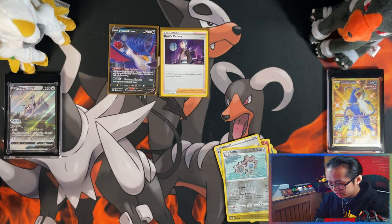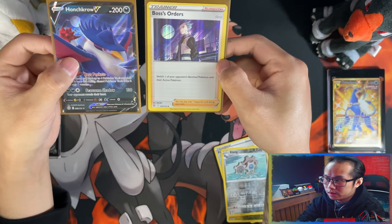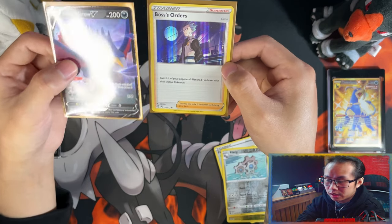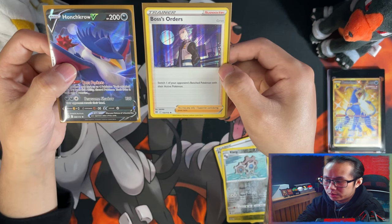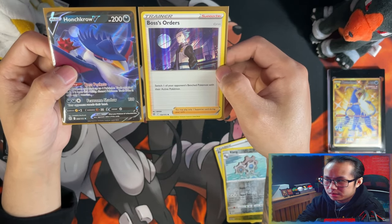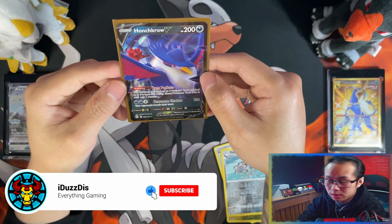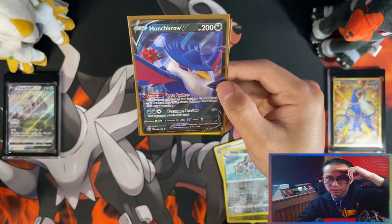Right, so small recap guys. For a recap, we have our Boss's Orders and Hunchkrow V. It depends how you look at it. For me, I'd say this is a little bit more worth it because it's for the binder, and I could take these easily. But if you look at it from a money standpoint, where you've opened up loads of products already and you don't need these, it's probably not worth it. But for me, I'm happy. And on that note guys, if you stuck with me to the end — if you liked the video, I'd appreciate it if you could leave a like, subscribe, turn notifications on, and I'll see you on the next one. Peace.